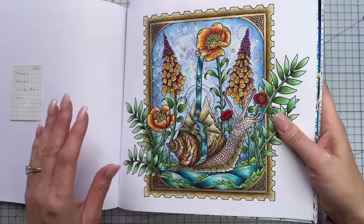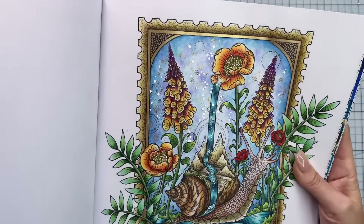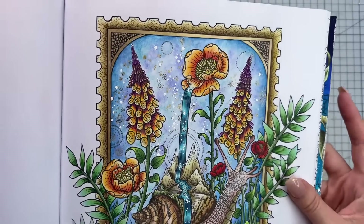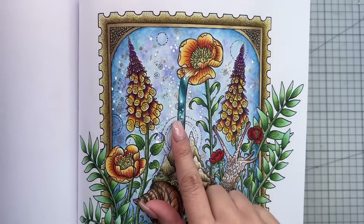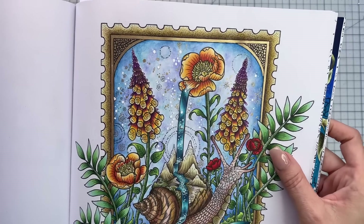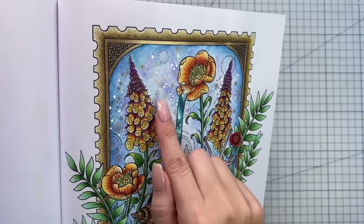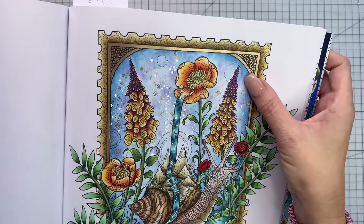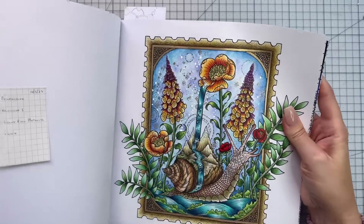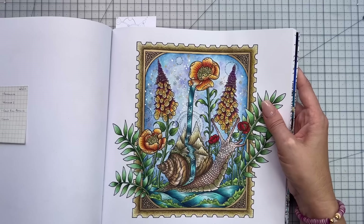Looking at the page, I can see what I think is silver Jelly Roll Stardust — I didn't write that down. The moon looks like a silver stardust, and around these little circular ones too. Yes, we've got the Stardust Jelly Roll in silver for all those little circular star designs and the little moon as well.